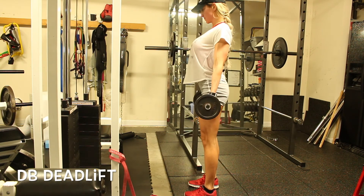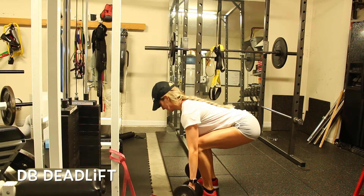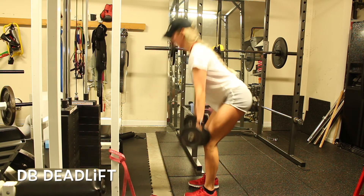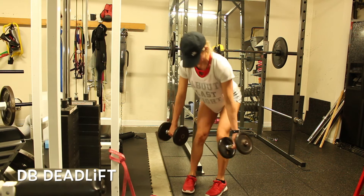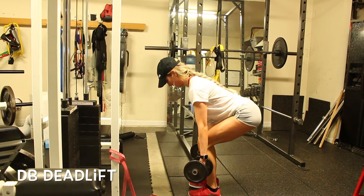Here I'm doing a reverse grip — one hand over, one hand under, because if I had a barbell I would be doing one hand over one hand under. I'm showing you here going down a little bit lower, and at the top just lock out. Squeeze your shoulder blades. Keep your back flat and don't round. Just go down to mid shin and don't round your back.